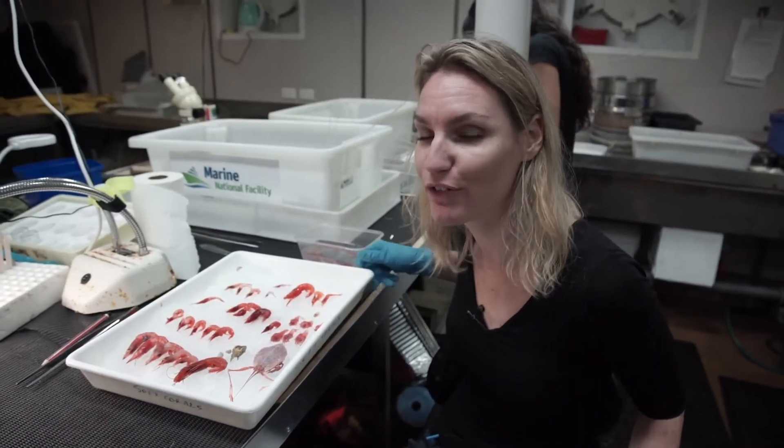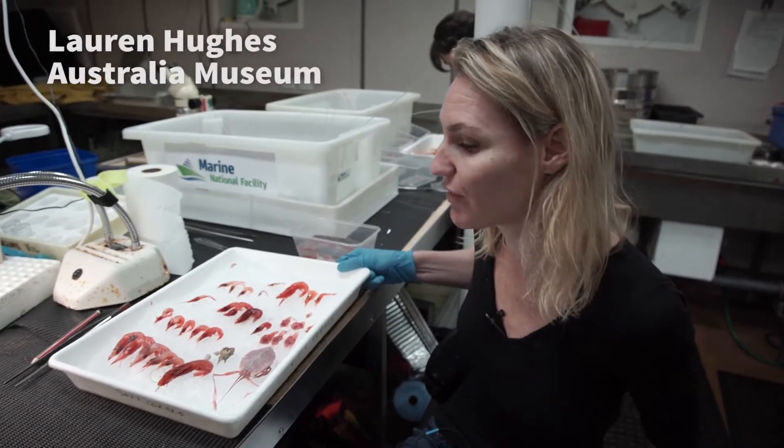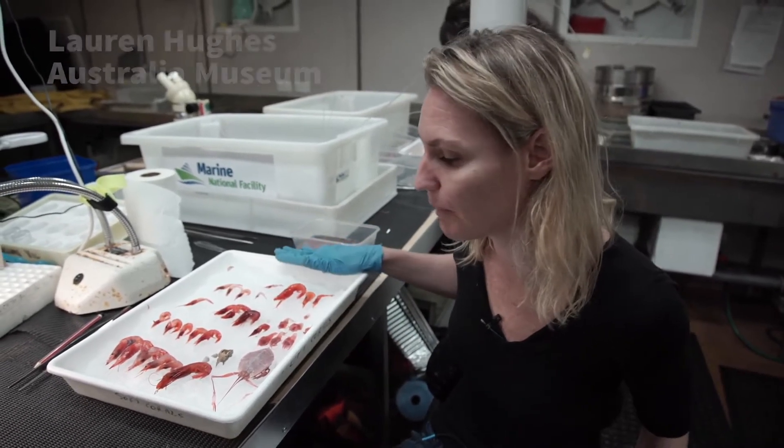We have a beamtrawl come up from over a thousand meters in the Hunter region, and what looks like a tray of red prawns are actually a series of different species and different families.